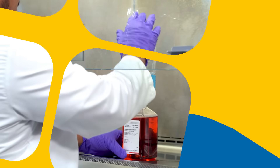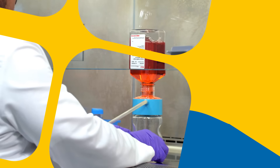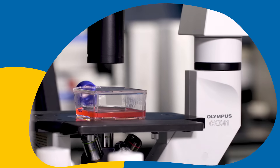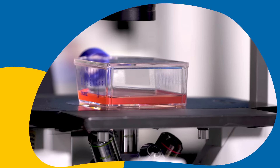The SteriCup E and SteriTop E devices use the same PES membrane most life scientists select for the fastest filtration. And the SteriCup E and SteriTop E products provide the same quality-tested, reliable filtration that's the basis of healthy cultures and reproducible results.